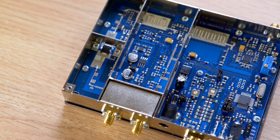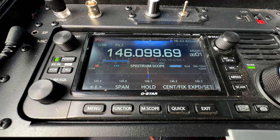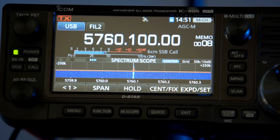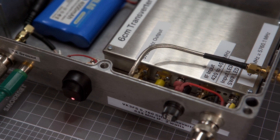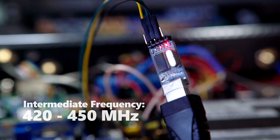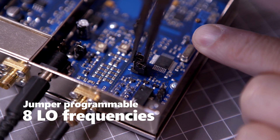It's worth noting that its optimal performance is at 5760 MHz. 5760.1 and .15 are the commonly used frequencies, and it works well here. The IF range is 420 to 450 MHz, which is fully programmable with a PC and a terminal program. Jumpers also allow the selection of 8 pre-programmed IF frequencies.